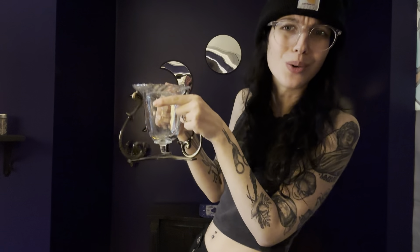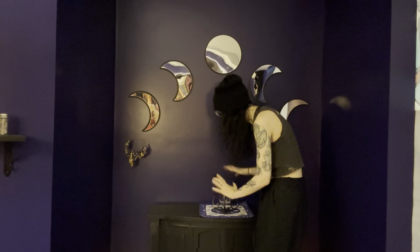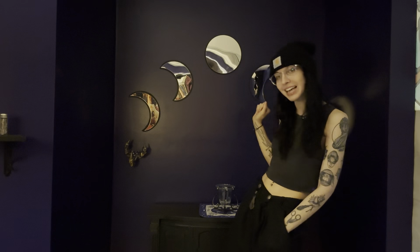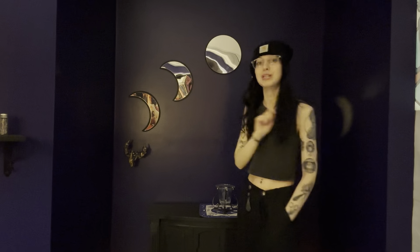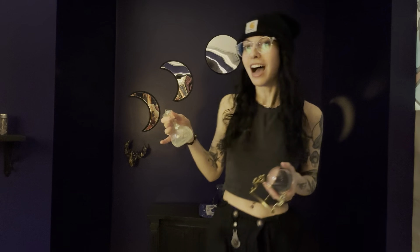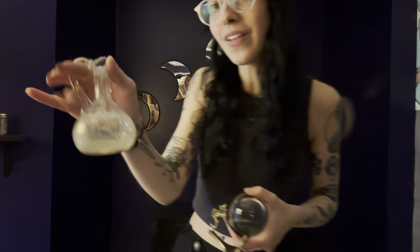Next we're going to add some sort of vessel to make moon water with — this is something I've had for a very long time in my practice, grabbed out of my parents' basement. I've seen similar things at thrift stores. We're going to use this not only to make moon water but also to do some divination — over on Patreon I have live rituals every full moon and new moon, and for this one we'll be doing some wax divination. I'm also adding two pieces for symmetry: this crystal ball, focusing on divination and those intuitive Pisces vibes.